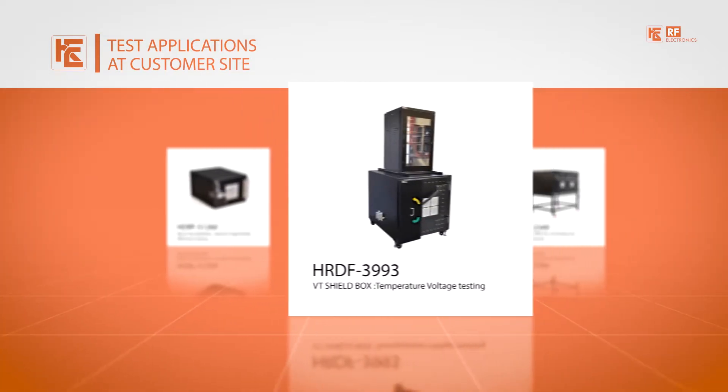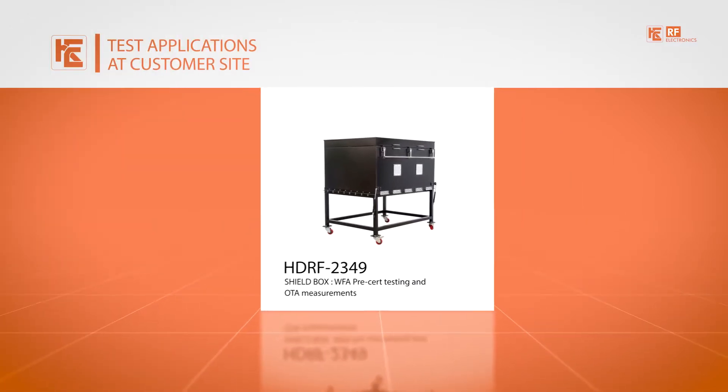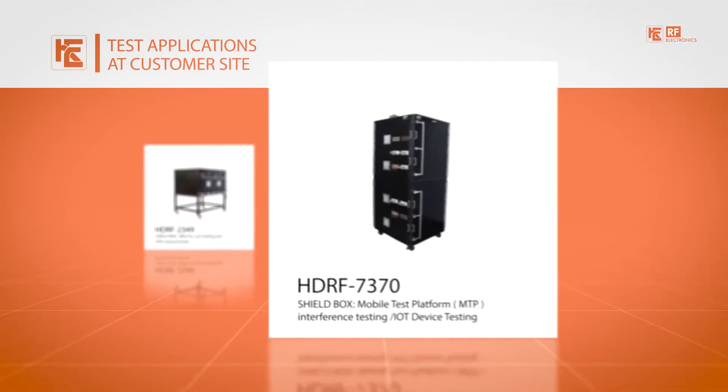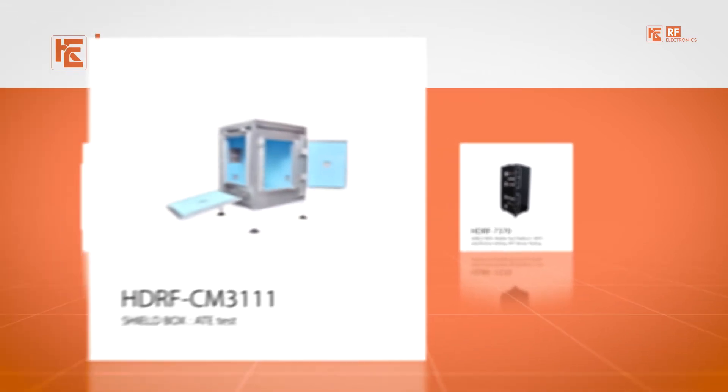Shield boxes for temperature and voltage testing of the device under test, for WFA pre-certification testing and OTA measurements, and for mobile test platform interference testing.